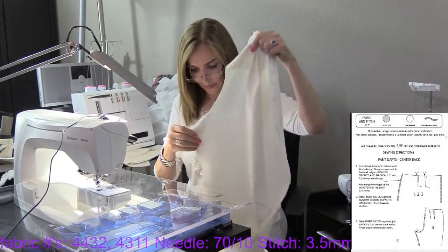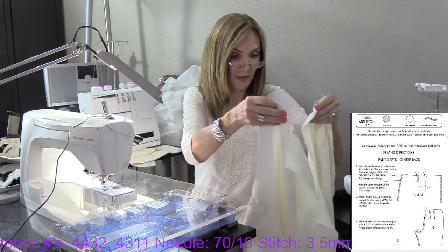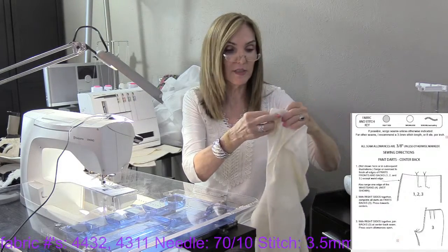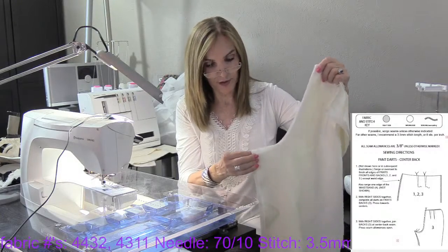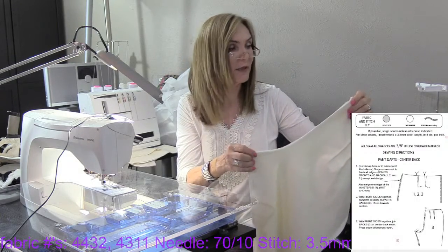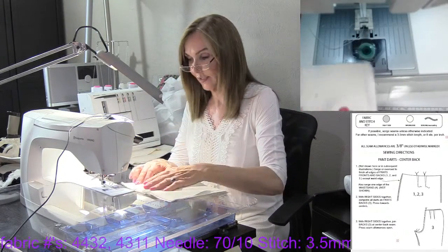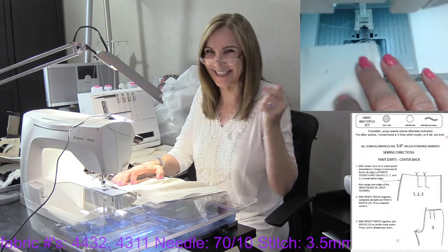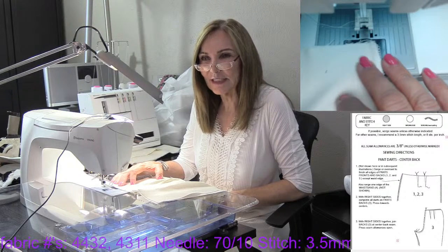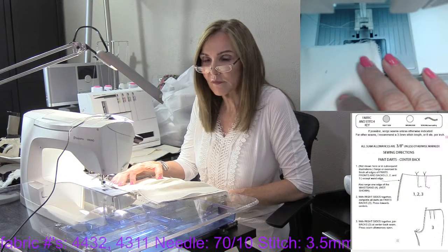The next step is sewing the center back seam. I'll confess — I've already stitched the other half, so there was no reason for you to watch me stitch four darts. When we want to look slimmer, is it better to use a more structured fabric for these pants? No — in fact, just the opposite. We're using fabric number 4432. I chose it because it's a light color — I selfishly wanted a light color for summer. It's a beautiful piece of fabric.